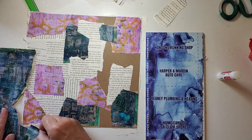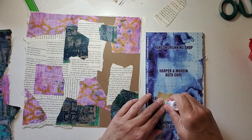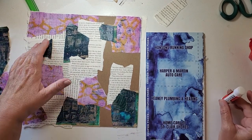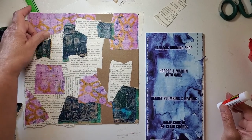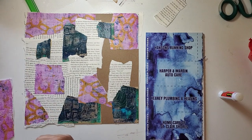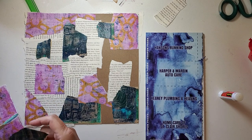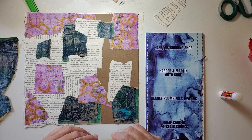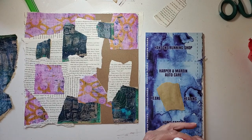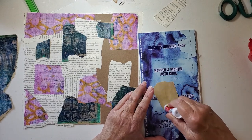I feel like I could use a little bit more blue on that other side. I am going to cut this up, and hopefully I will have both colors on whatever I'm cutting — but you never know, do you? Okay, I'm gonna stick a blue one over here. Do you like these colors together? I think they look really good.